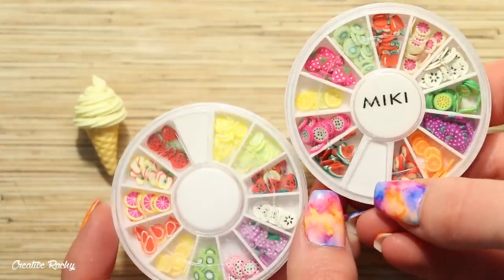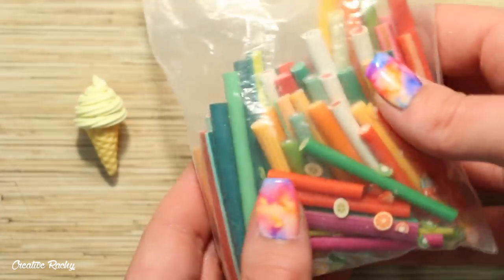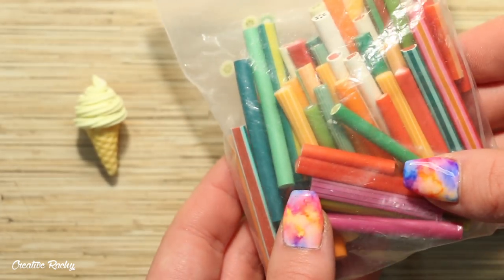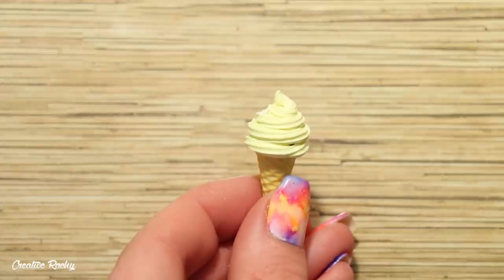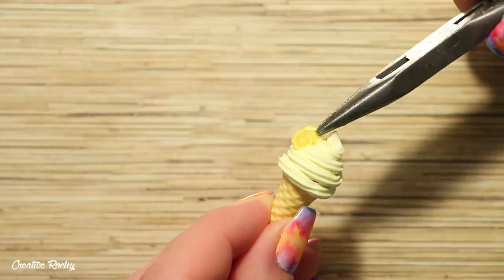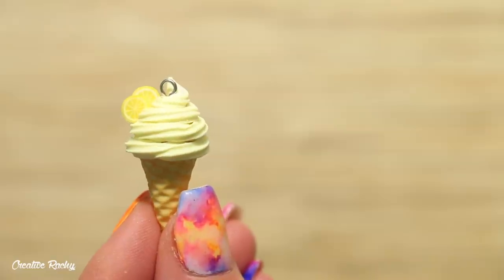To decorate this one I'm going to be using some lemon cane slices. You can get cane slices online pre-cut since they're generally used for nail art, or you can buy them as a cane and cut them yourself, or optionally make them yourself out of clay. I'm applying a small amount of liquid clay to help attach the cane slices to the unbaked clay and then pushing them in using a pair of pliers. Lastly you can add an eye pin on the top if you'd like to make it into a charm, then bake it according to your package's instructions.